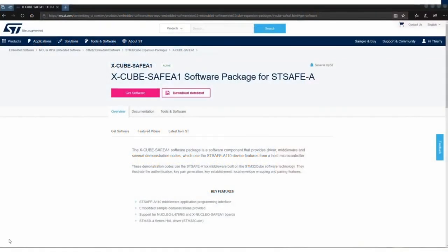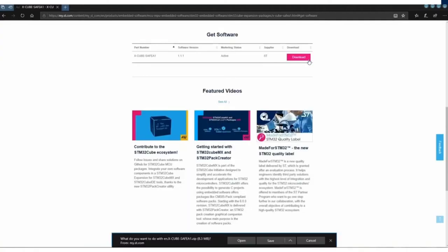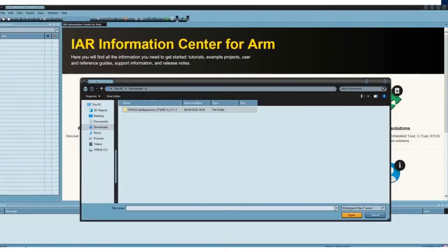Let's connect to ST.com and download the software package X-Cube-STSAFE-A1. Then I click on the icon "Get Software," and this will download the software package into my local directory. Let's unpack the code example and the library to use for the STSafe A110.